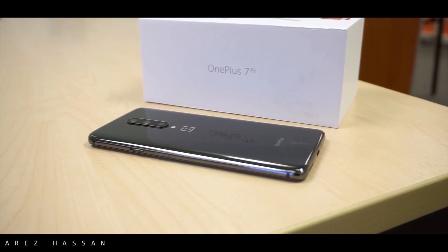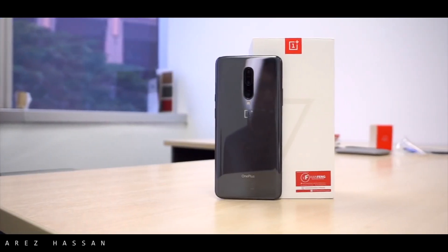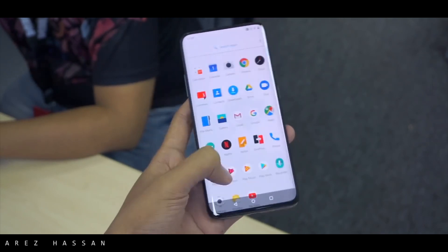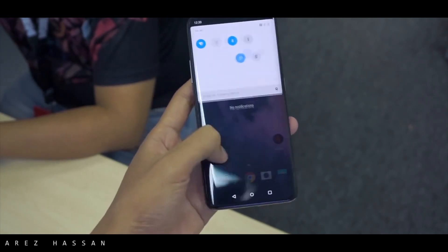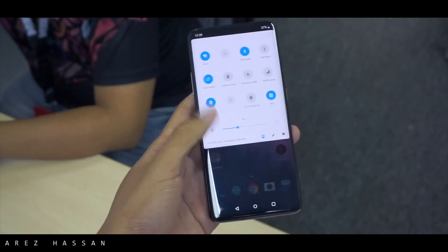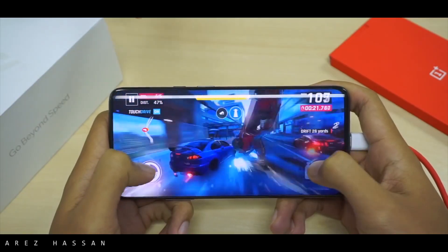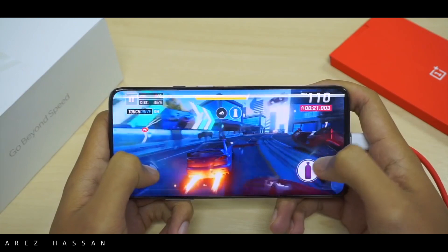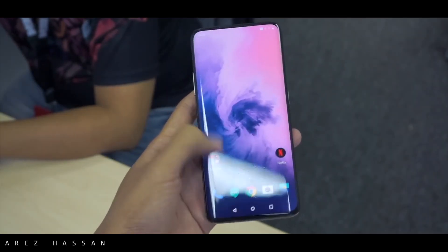Looking at all these things, OnePlus has always been known for its good value for money, but this time they have priced it around $700, which is above the price you used to see on a OnePlus phone. They are still cheaper than Samsung, Huawei, and Apple, but it is still a bit more expensive than we are used to seeing from OnePlus.